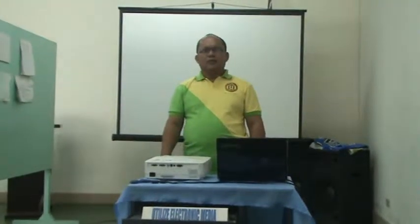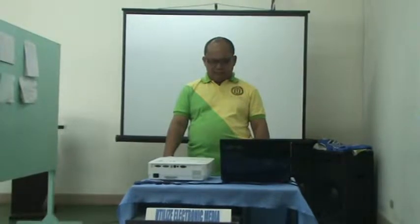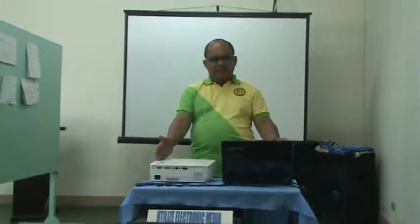Good afternoon. Welcome to our session. We have the collection of the projector and the laptop.